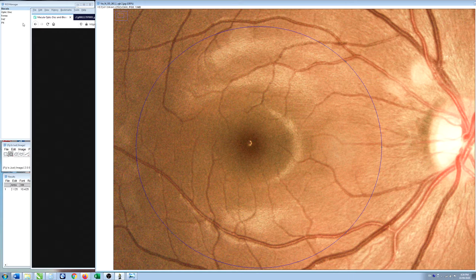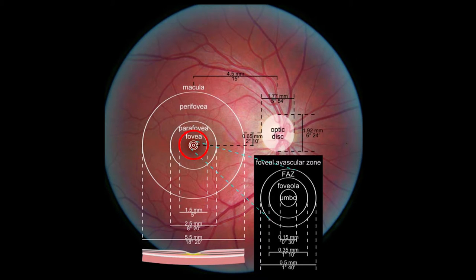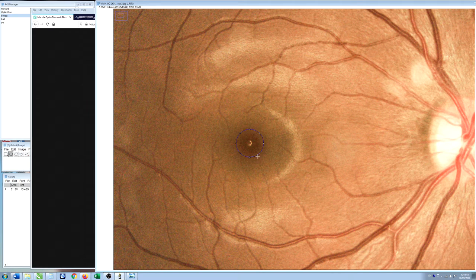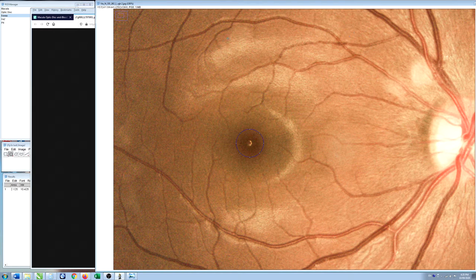Inside the macula you have the fovea itself, which in humans is about 1.5 millimeters in diameter — this darker area in the center of the macula. The reason it's darker is that all the overlying tissue gets pushed aside from the fovea. Looking at a side-view image, you can see all the overlying tissue has been pushed to the side into this central pit, making the pigmented epithelium behind the retina a little more visible and the area slightly darker.